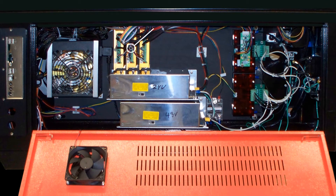Next we have the controllers for the closed-loop three-phase stepper motors. These are for positioning in the X, Y, and Z axes. The 500-watt 24-volt power supply powers the motors and the heaters.